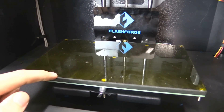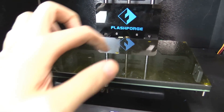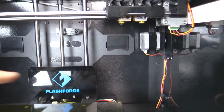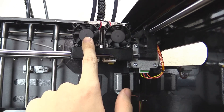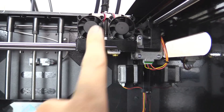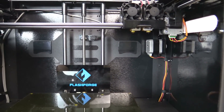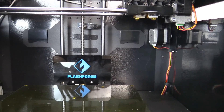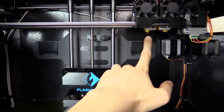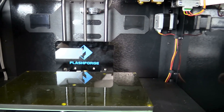Here we have the build plate, which gets hot and needs to be perfectly leveled in every direction — this is where your 3D prints are printed onto. Up above we have two extruders, which means you can load different filaments into each one. They have fan cooling to maintain a stable temperature. These can move left and right and back and forth, while the base plate can only go up and down. Essentially it's plastic melting out, moving back and forth, building up layer by layer.